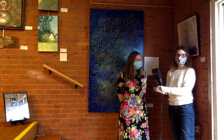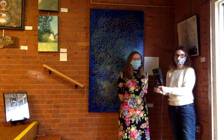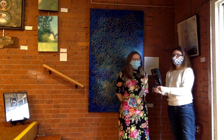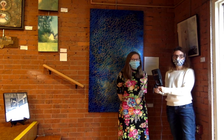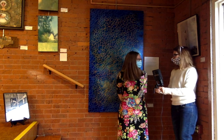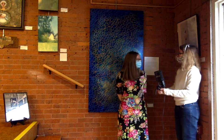Hello, everybody. We're here at the Warwick Center for the Arts with one of our exhibiting artists, Serena Mitchell. Serena has two pieces in our 34th Annual Rhode Island Open, and she's here to talk a little bit about her work and her process. Serena, can you tell us about this piece behind you?